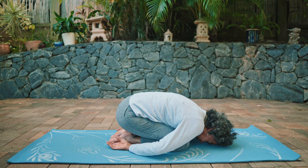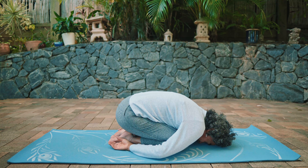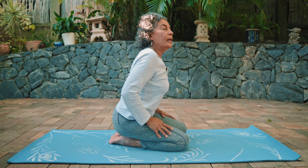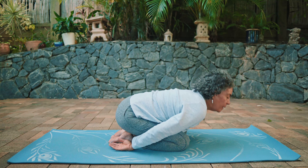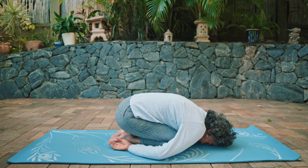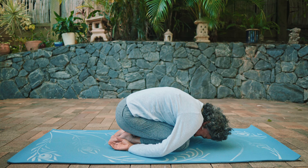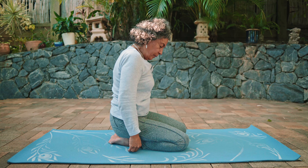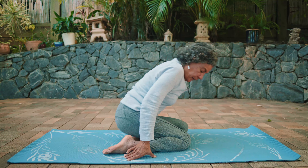Stay here for three more breaths, deep breathing in and exhaling — just letting go of any tension in your shoulders, arms, hands, and fingers. Release the shoulders, exhale completely, then inhale and slowly roll up.